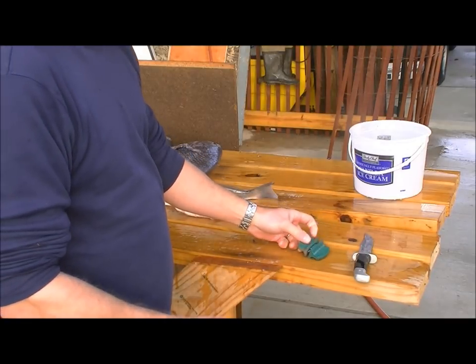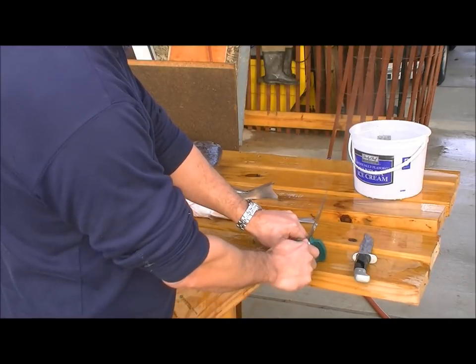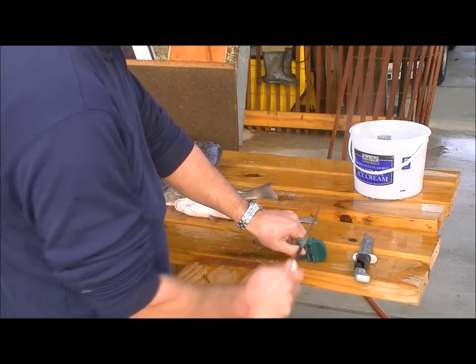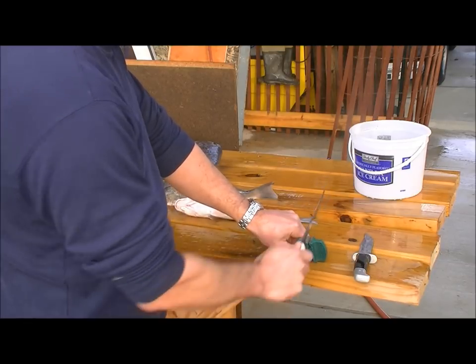I like to keep the knife real sharp, so every fish or two, if you start with it sharp, one fish isn't going to dull it too much. Just go to the fine side of the knife sharpener and give it 10, 12, or maybe 15 more gentle swipes.